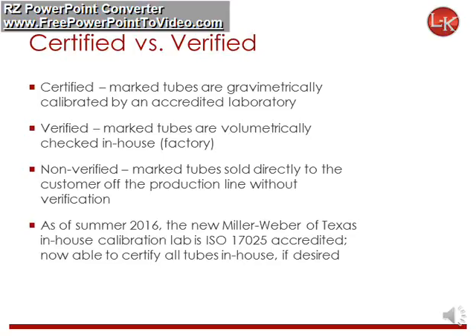When a tube is referred to as certified, it means it is gravimetrically calibrated by an accredited lab. Verified tubes are volumetrically checked at the LK Industries manufacturing facility. Non-verified tubes are sold directly to the customer off the production line without verification. As of summer 2016, the new Miller Weber of Texas in-house calibration lab is ISO 17025 accredited, so now all tubes can be certified in-house.